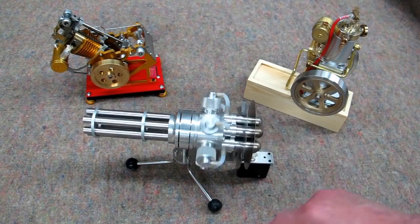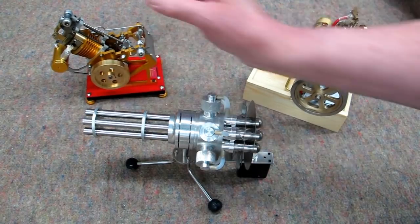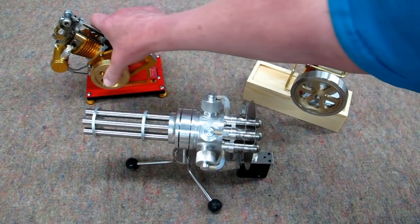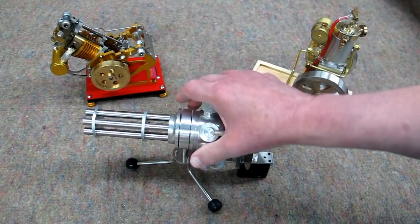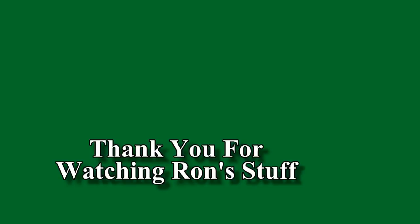This is quite a large engine when you see it alongside the vertical hit-and-miss or the vacuum engine. It's not as heavy as the vacuum engine but it is fairly heavy.